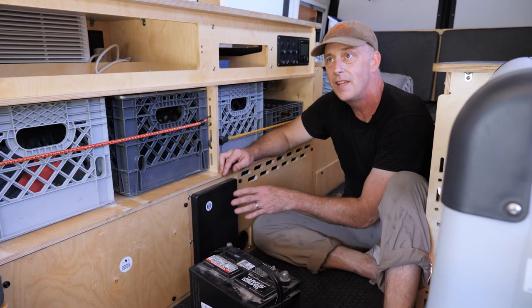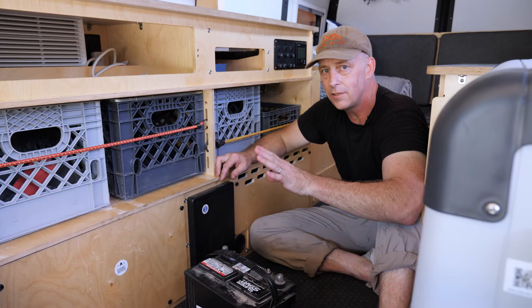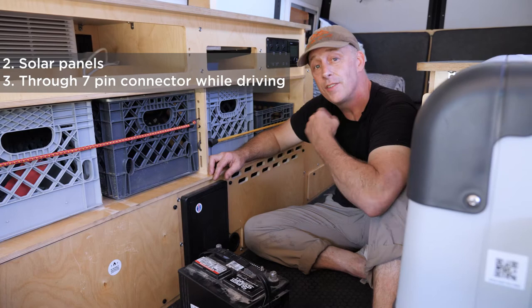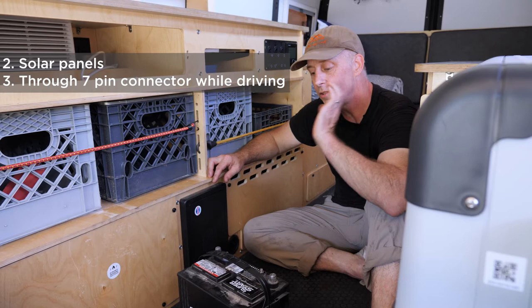Once you're out in the field using your trailer, there are two more ways your battery can be charged. One is by plugging in a solar panel, and the other is when you're attached via your seven-pin connector — your tow vehicle's alternator is trickle-charging the battery. If you're driving more than two hours, it's hard not to arrive with fully charged batteries, even while running your fridge.